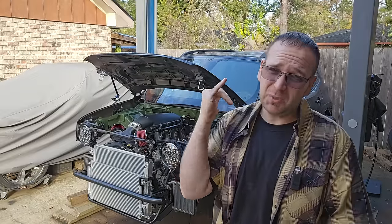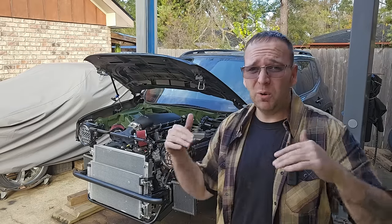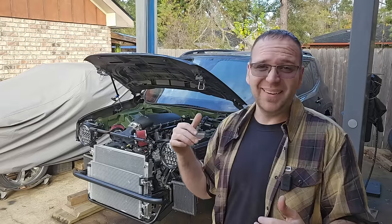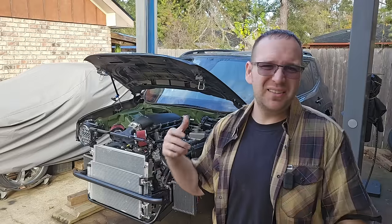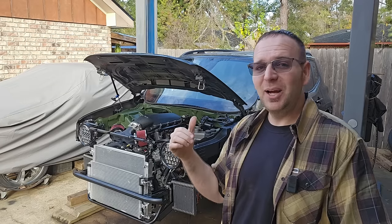Going to do some spray-on bed liner, just like I did with the engine bay. Color match, F8 green, everything. We'll be getting everything one solid color — firewall, floor pan, as far back as the floor goes. Back end is still wide open, we'll worry about that later. Hopefully that helps with sound deadening. It's a lot of vibration and noise — sounds like a trash can in there right now. That should help out.